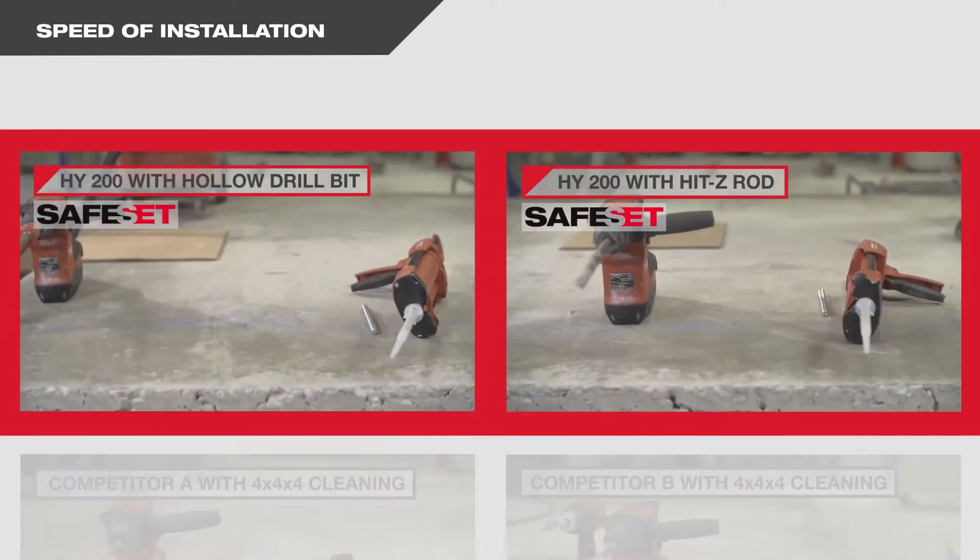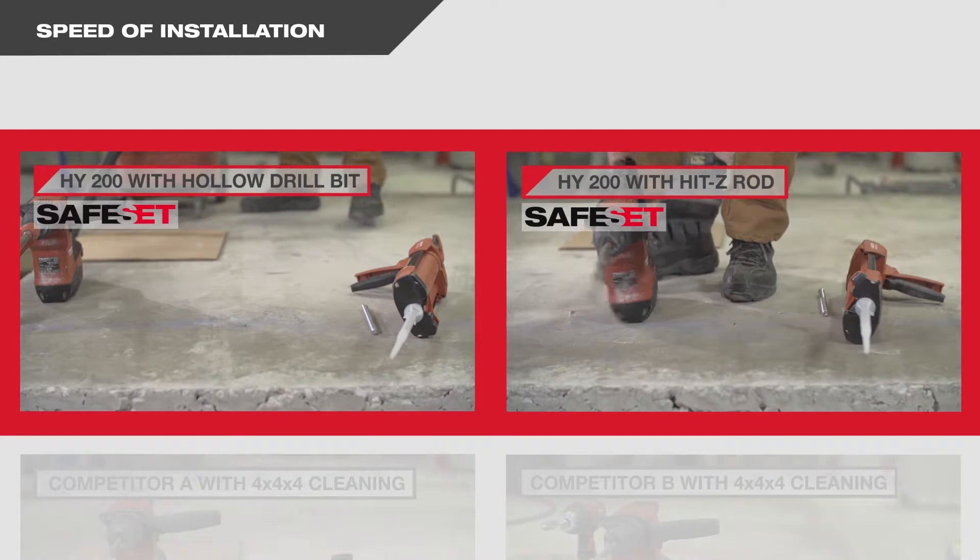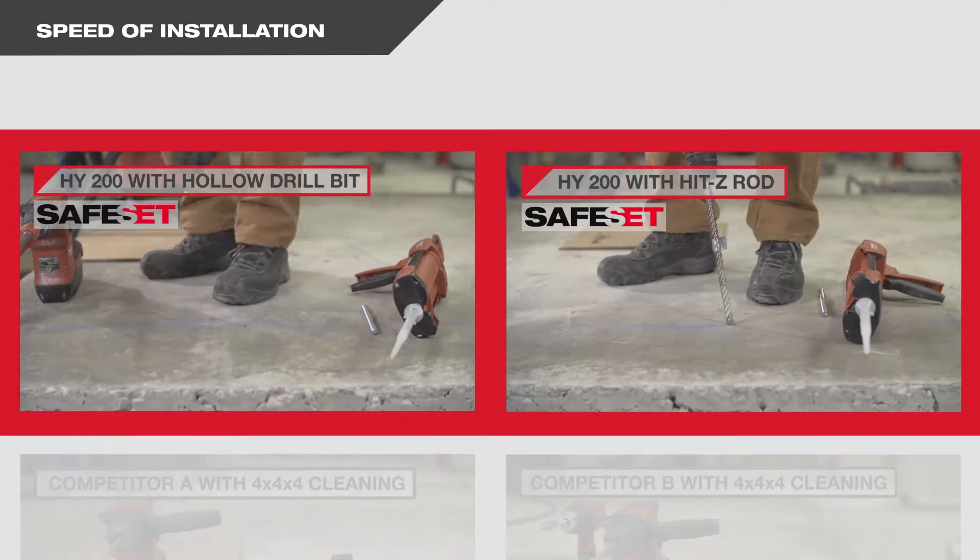The HY200 safe set methods require no additional cleaning of the hole once it's drilled, which reduces installation time dramatically.